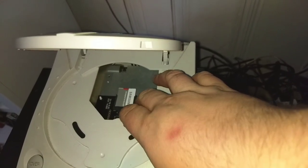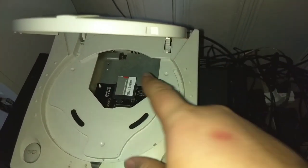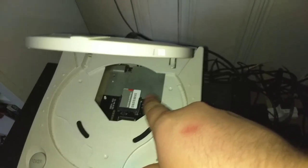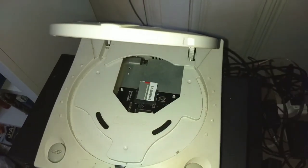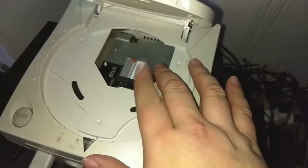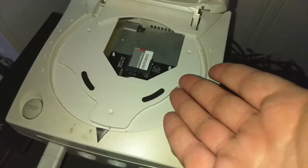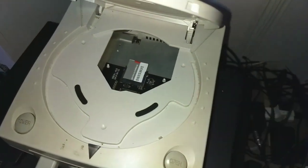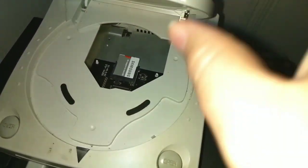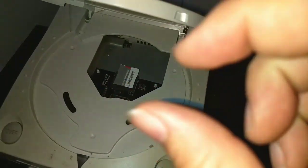The big thing here is, of course, the GDEMU. I have to admit this is actually a Chinese clone I got off eBay, which was $70 — I paid $60 because there was a sale. I would have gotten an official one, but they're never in stock. The guy that makes them makes them himself, and when they're in stock, they're in stock for such a short amount of time.